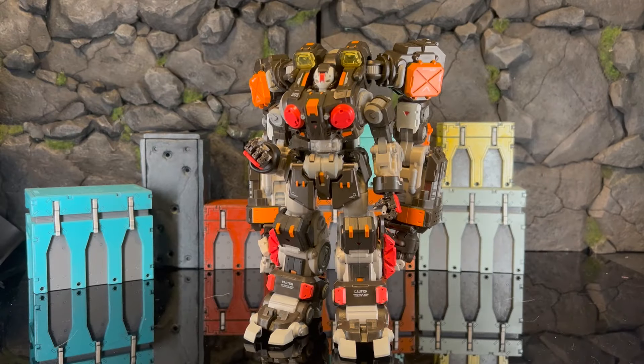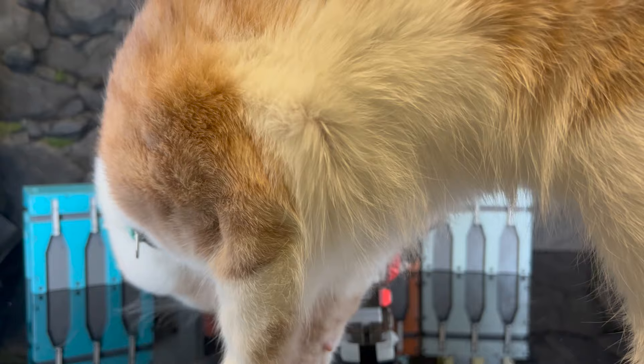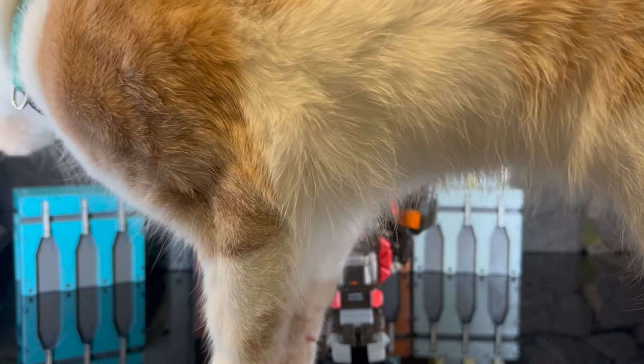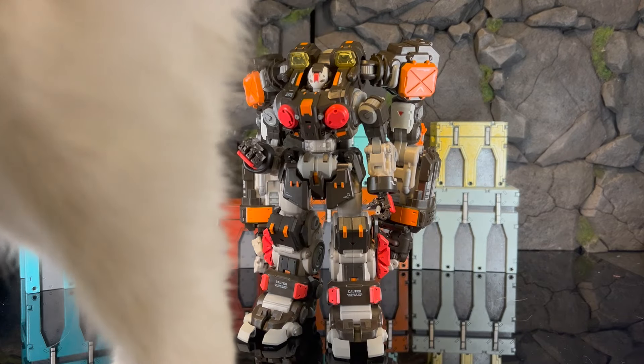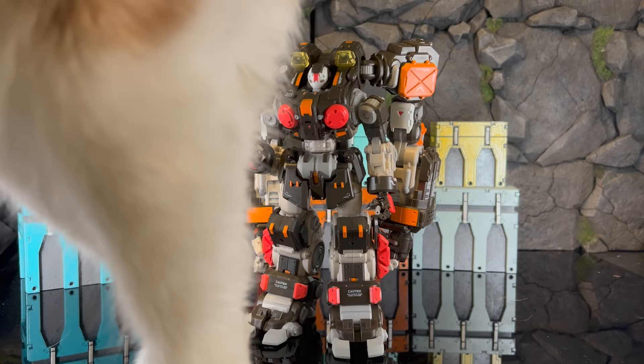Alright, now we're going to jump into the size comparison — well, let's wait and see what Buttermilk does. It's Buttermilk time! Hi buddy, hi! He's jumping back down. As I try to do a size comparison, I'll try to keep things moving.